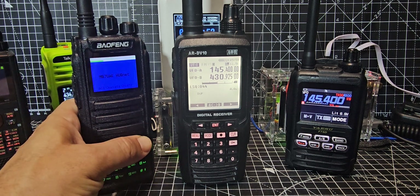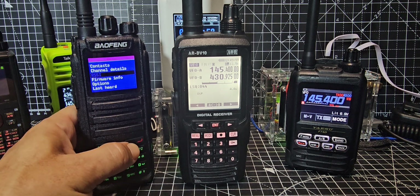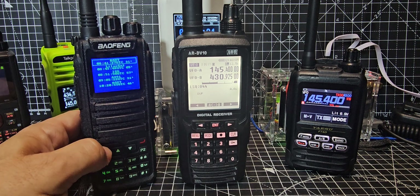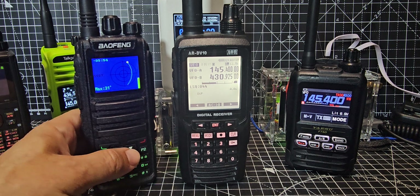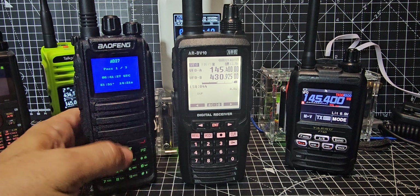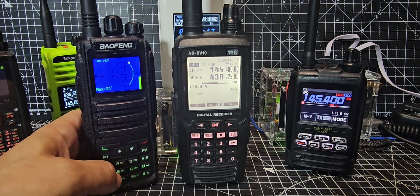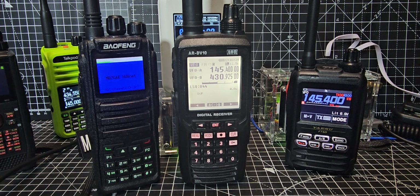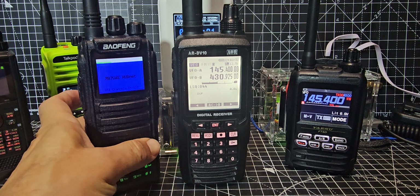Now here's a DMR radio. I really recommend the Retevis DM1701 — it actually has satellite mode. There are my memory channels. If you go Green button, scroll down to Satellite, press Enter, and it goes into satellite mode. Up and down with the arrows it tells you what you're tracking, and you can see the receive and transmit frequencies changing as the satellite moves. About 40 pounds delivered, running the OpenGD77 firmware.